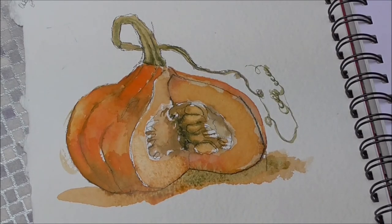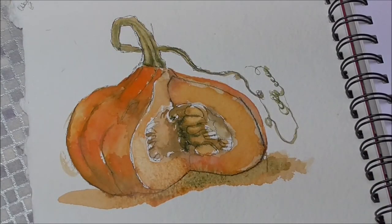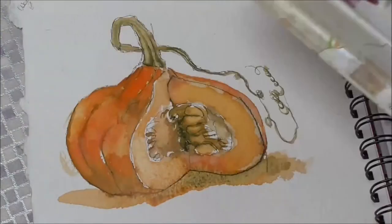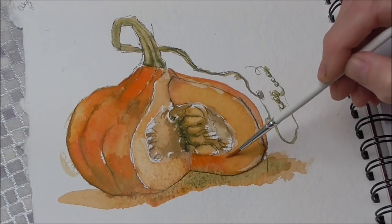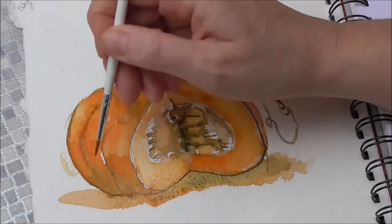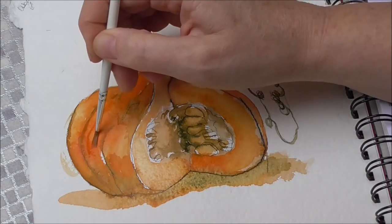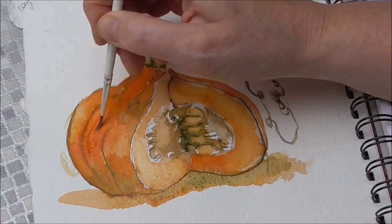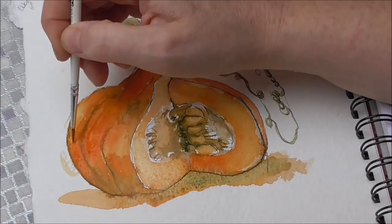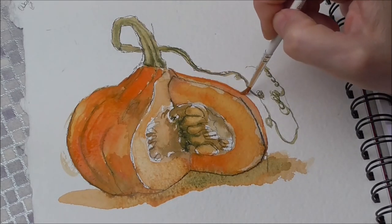I'm sensing this bit here needs to be a bit darker, so I'll add some cadmium scarlet and some Windsor orange at that sort of strength and drop it in there, then taper it away. And then finally one or two lines up the pumpkin skin — those are a bit regular, I don't want them to be too set — just to give that ridged, wiggly feel to the skin. A little bit more on the right-hand side as well.